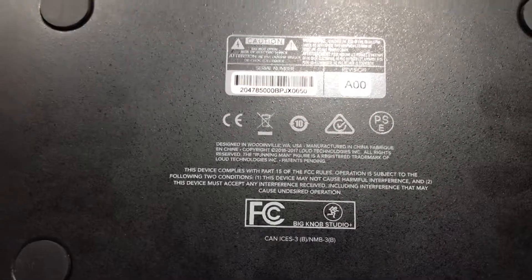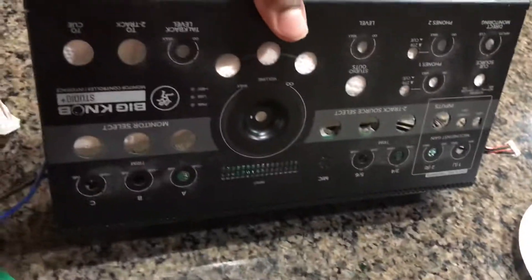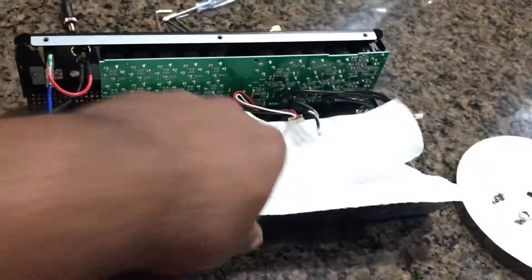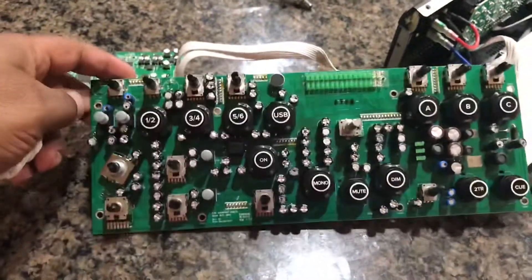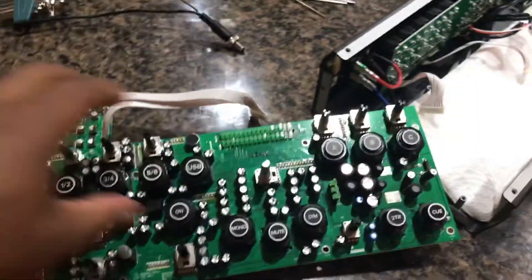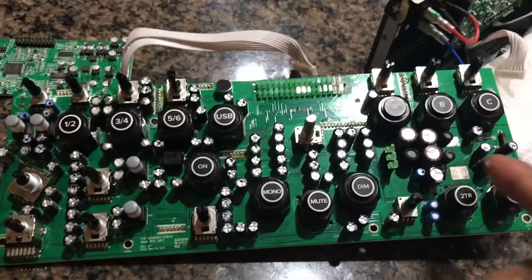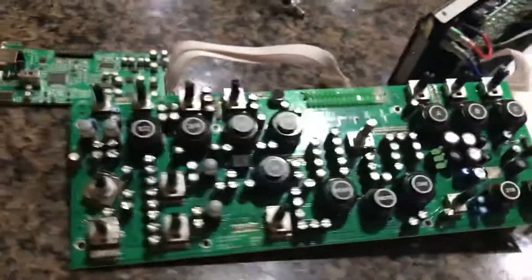What's going down YouTube — we got the Mackie Big Knob torn apart and let me show you. This is the backing of the Big Knob Studio Plus, all taken apart right now, so let me show y'all what's up. This is the motherboard, and you know your cue lights and everything like that — normally if you go out and buy it, it's already put together.